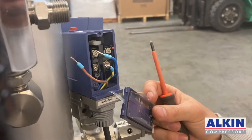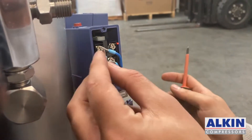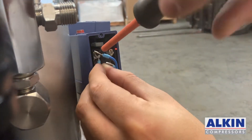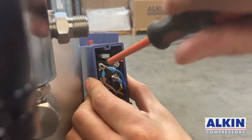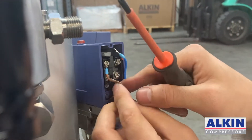The next step is doing the wiring between the two pressure switches. We will wire the original pressure switch — the one for 300 bar. We need to connect one of the phases only, so I connected the brown one and the blue one I'm going to leave out.